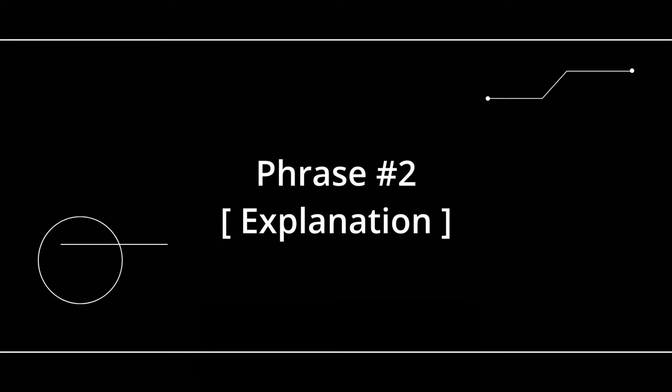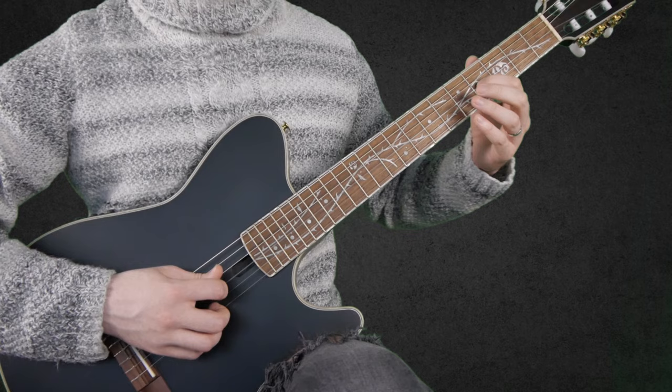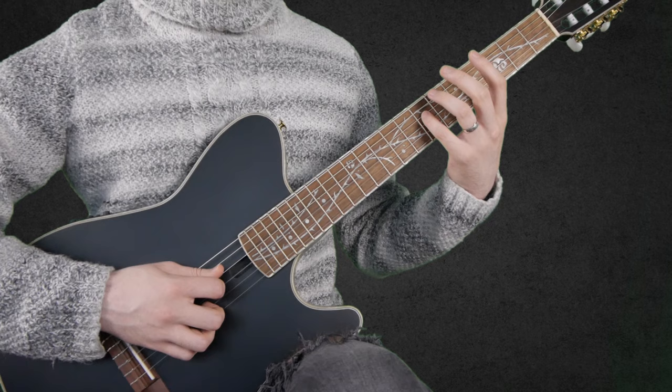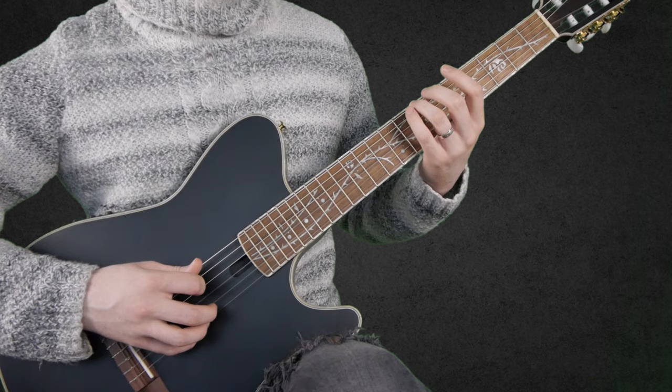We start by playing 6 on the A string twice, 4 on the D string, and 5, 4 on the G string. Then we go: 7 on the D string, open B, 6 on the A string, open B, 3 on the A string, open B, and 7 on the E string, and 6 on the A string.